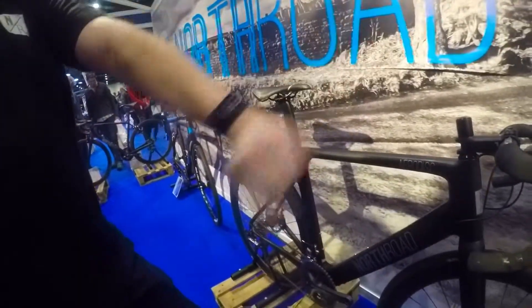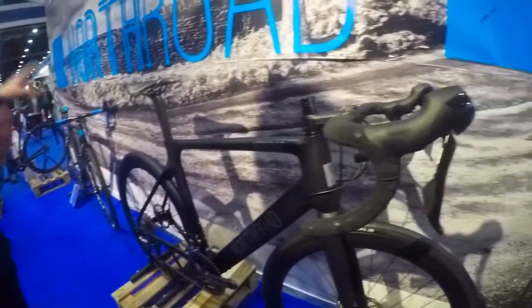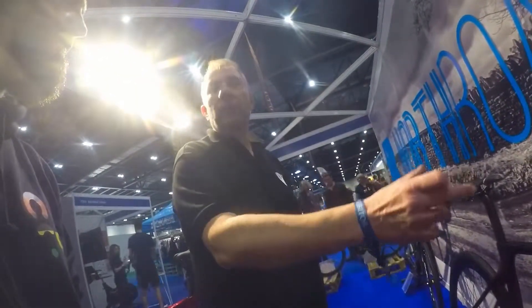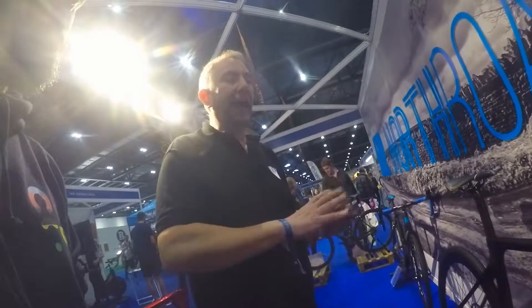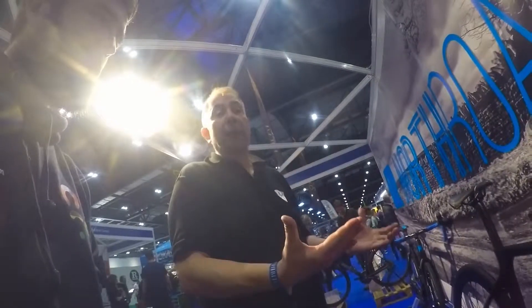They've put plenty of stack on it, because what we've found is that this bike, whilst it's a lot more aggressive than the sportive, it's also a lot more comfortable ride than them. So they've made a bit more stack so it can be made a bit more comfortable. The matte finish keeps the price down for people who are going for maximum value.